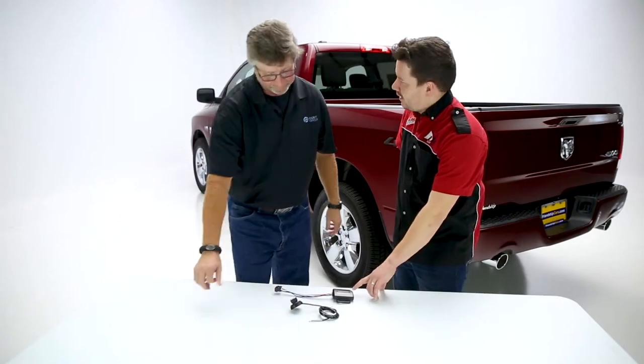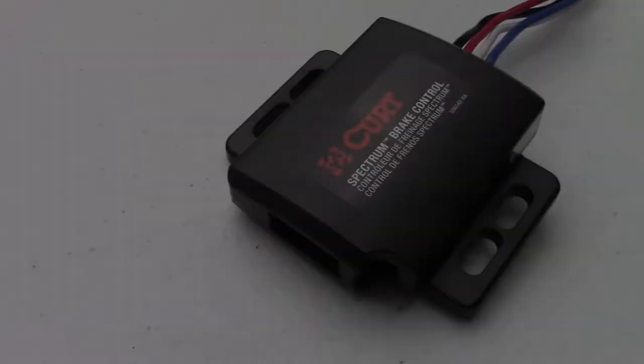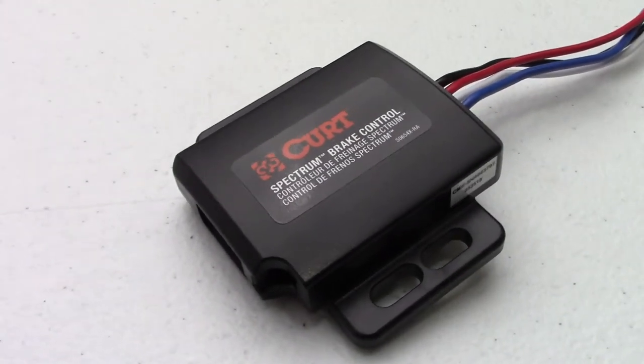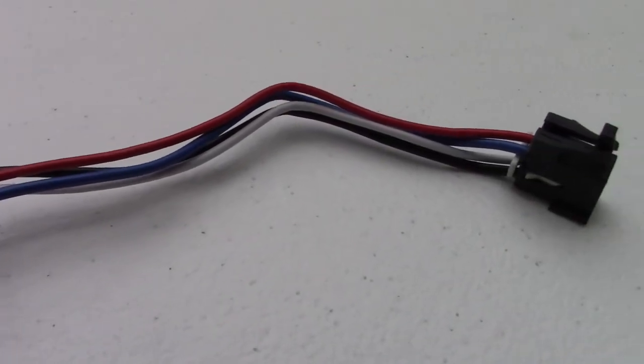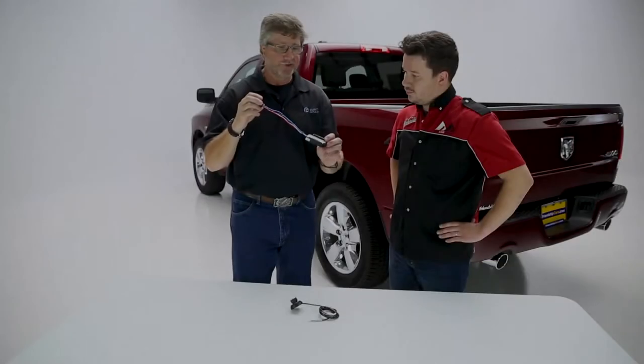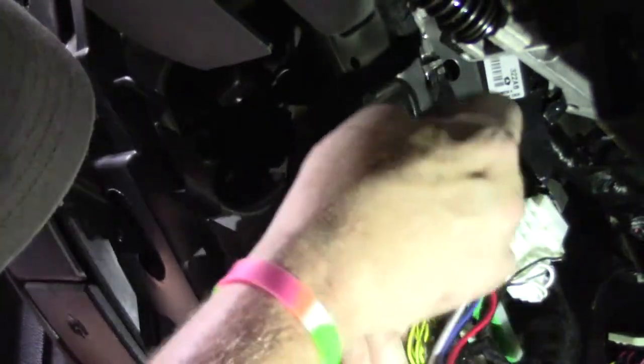Tell us more about the brains here. This is your control center of the brake controller, and this is a triple axis accelerometer. It measures X, Y, and Z — it measures motion in the vehicle. To mount this, you need to mount it firmly or securely anywhere up under the dash. You can mount it right side up or upside down, but it cannot be left dangling.